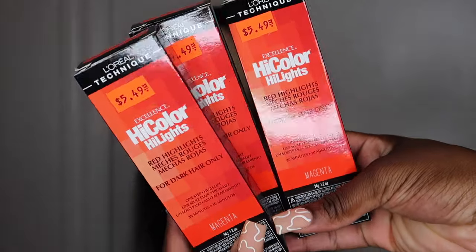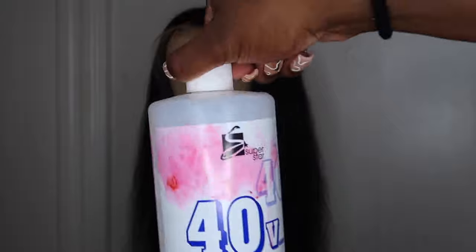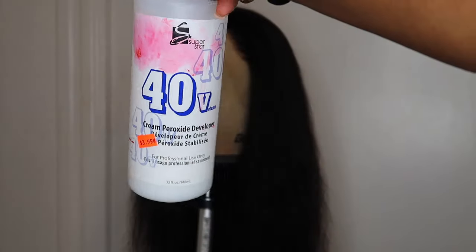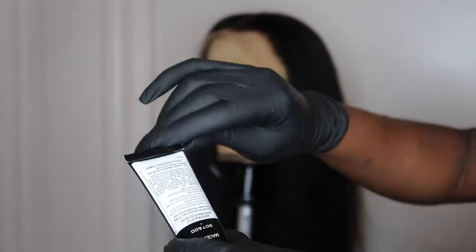For this tutorial I'll be using three boxes of Magenta from L'Oreal High Color, as well as a 40 volume developer. To get the most product out of the tube, I unravel the bottom.